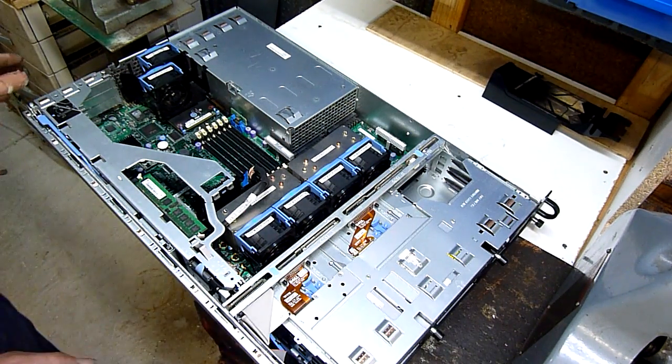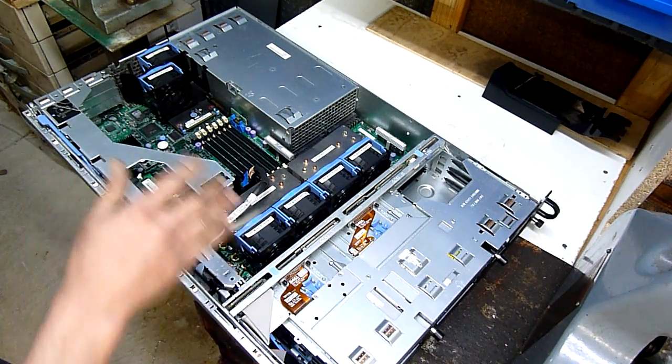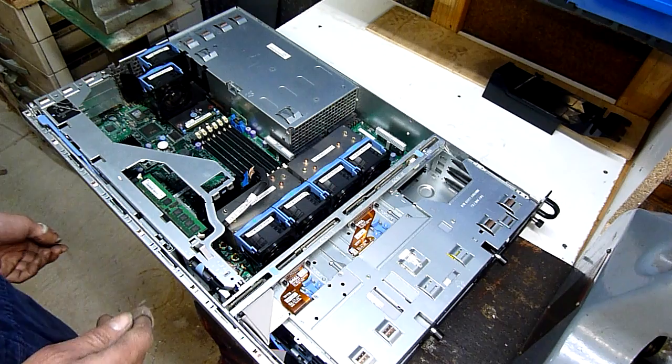But first I thought I'd just show you, before I gut this thing — it's a Dell 2850, it's an Ultra SCSI, Ultra 320 based server. Pretty much obsolete to me and quite a few people. It's fairly old, it's about 5 or 6 generations old.